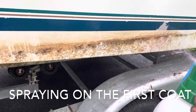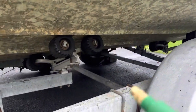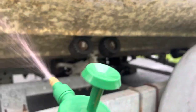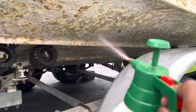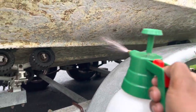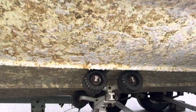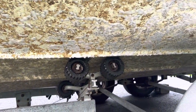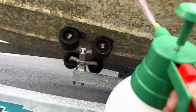They say to spray it on. You can see it starts acting — it starts bubbling. It is working.